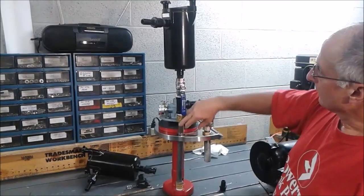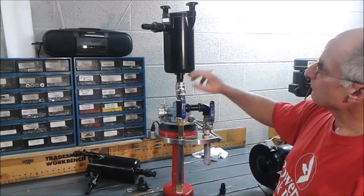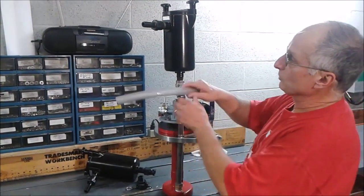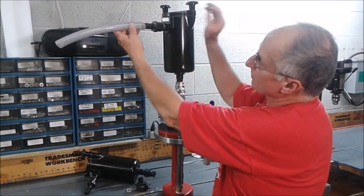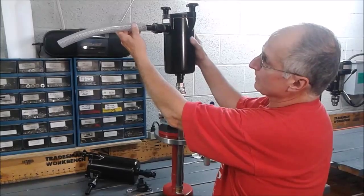Same scenario — the ink is going to come up through the bottom, and then you would attach your tubing to the hose barb with a stainless steel hose clamp and run it up to the press.